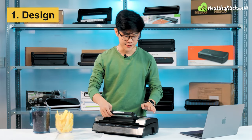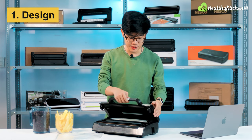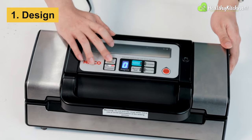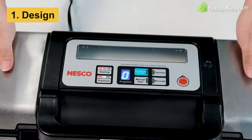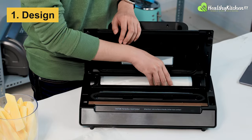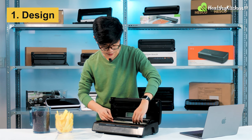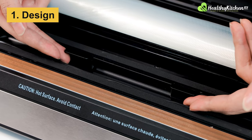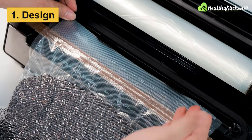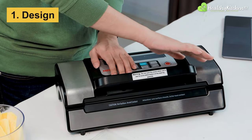The first thing I want to talk about is the design. It has a very robust and well-built construction. The top lid has a metal plating at the top, and here you can see the control panel with indicator lights and an LED window. On the inside, you have a hold-down cutter integrated right into the interior, as well as a large compartment to hold your plastic bag roll. There is also a pair of bag hooks to help you align your plastic bag more accurately to the vacuum channel.